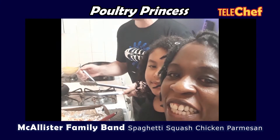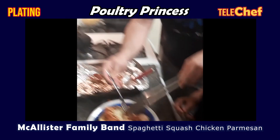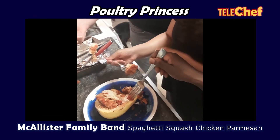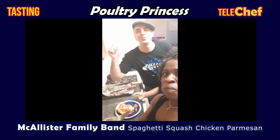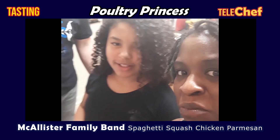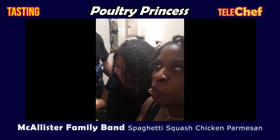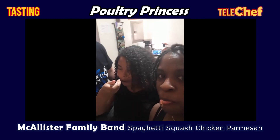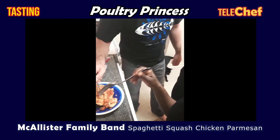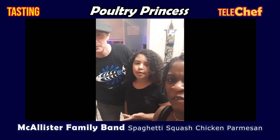Our spaghetti squash chicken Parmesan is finished. Wonderful. And now we're all going to take a nice little bite. Mmm. It is so good. It's delicious. So good. That cheesy is so good.